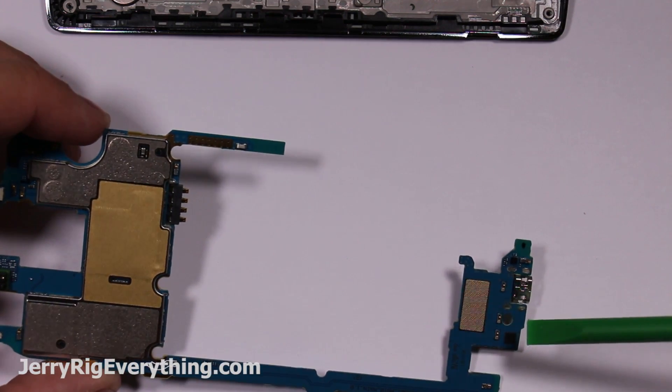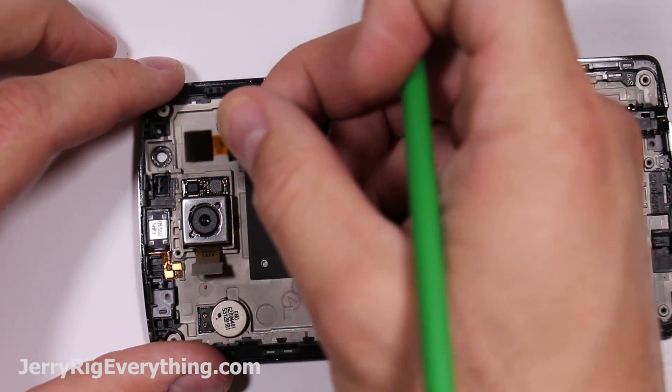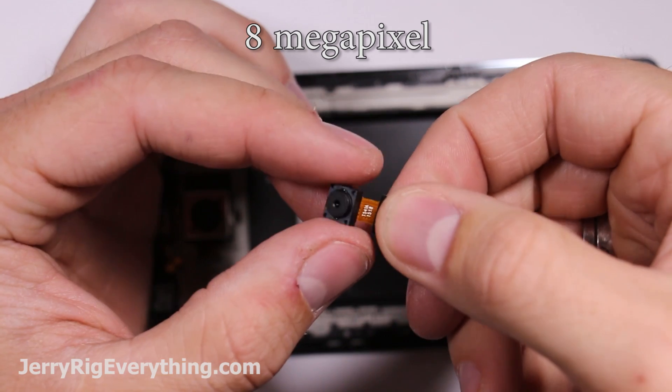You might be able to replace them if you had some micro soldering tools, but that's beyond the scope of a normal person's capabilities, so we're going to skip over that.